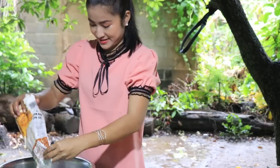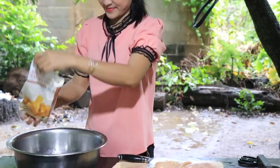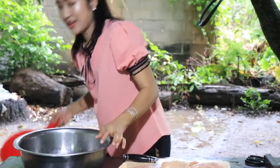Crispy flour — add some water to make the batter.